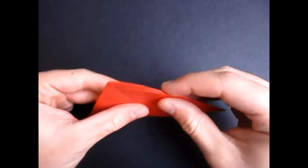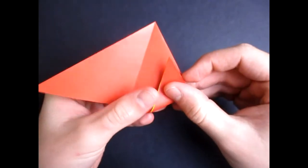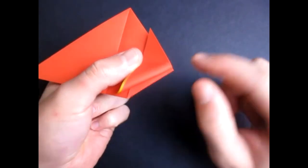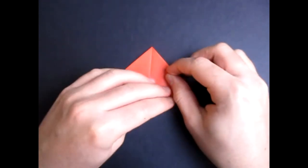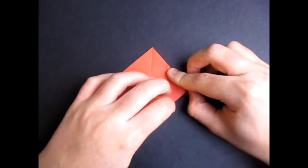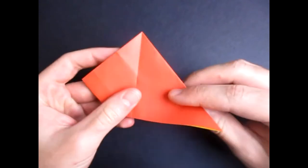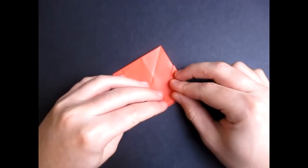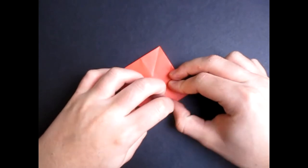Now fold this over, turn over, and fold this over like that. And repeat. So fold this up so that the fold we're making aligns with this edge below. And make sure the edges align here. And one last time, fold this over and fold this over, and repeat. Like this.